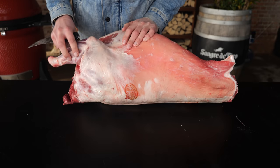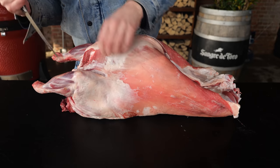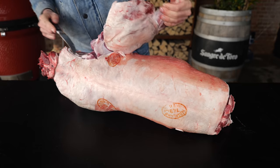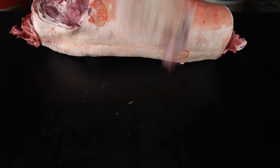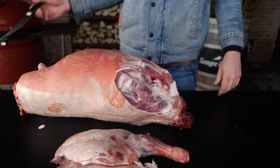First I'm going to take off the shoulders. Just make your first incision and follow the line there. You see the bone? That's the shoulder blade. There it is. Luckily we've got two sides — number two off.